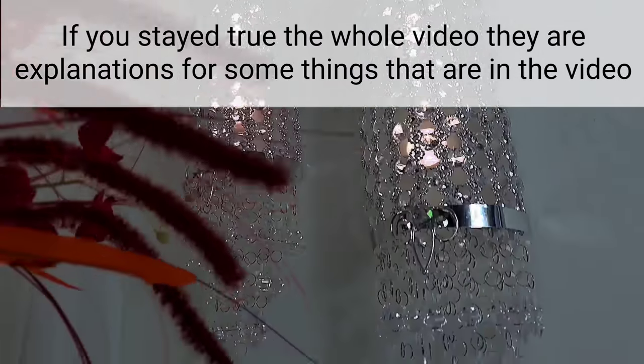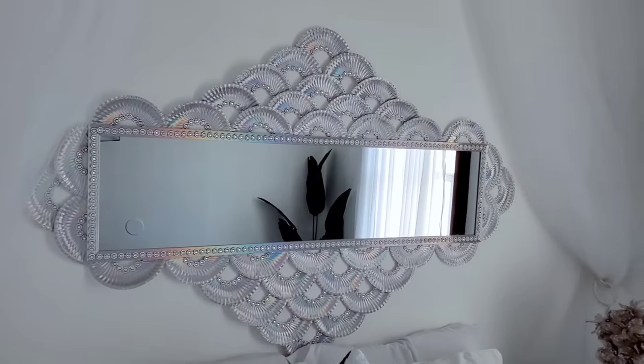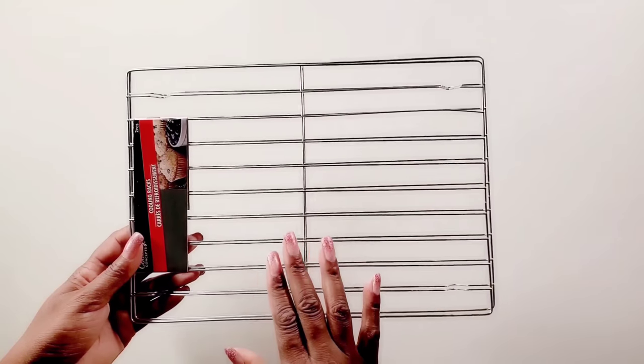Now this headboard mirror would be coming in the next video — it's under ten dollars and it looks amazing. Now let's go make the matching side table. For this project I'll be using these racks that I already had at home.